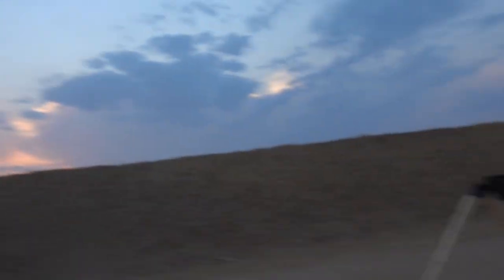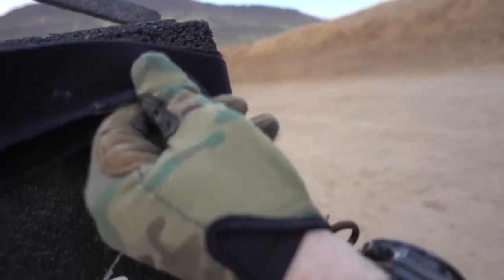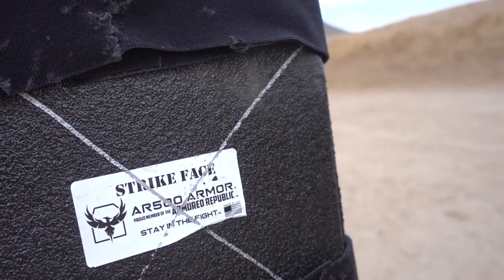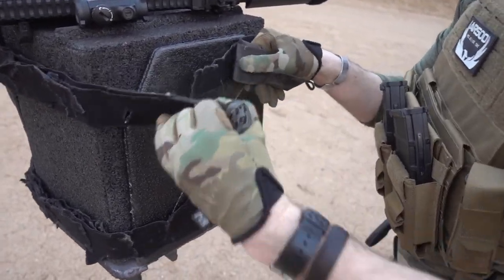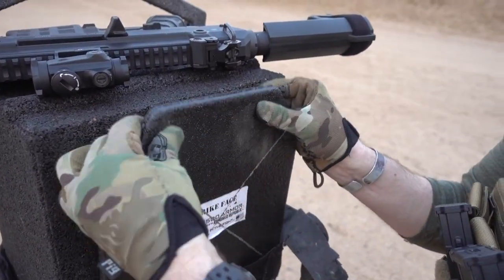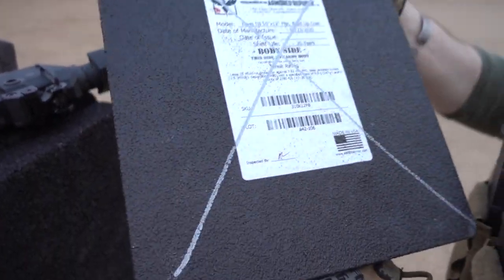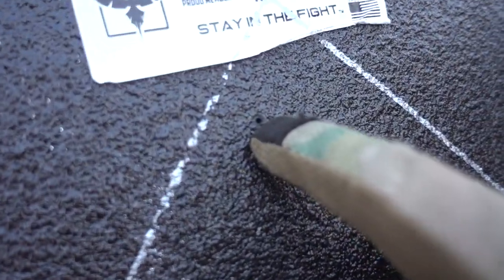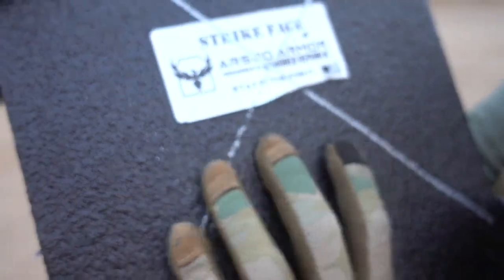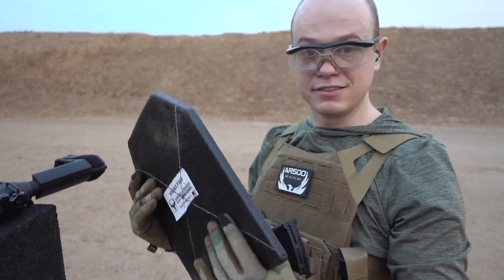That looked like a nice clean hit. No penetration, and I don't see any bulges either — not fast enough. There's a tiny little hole on the front, and pretty much no back face deformation. We kind of expected that. So let's step it up and shoot something at it that it is not designed to stop and see how that goes.